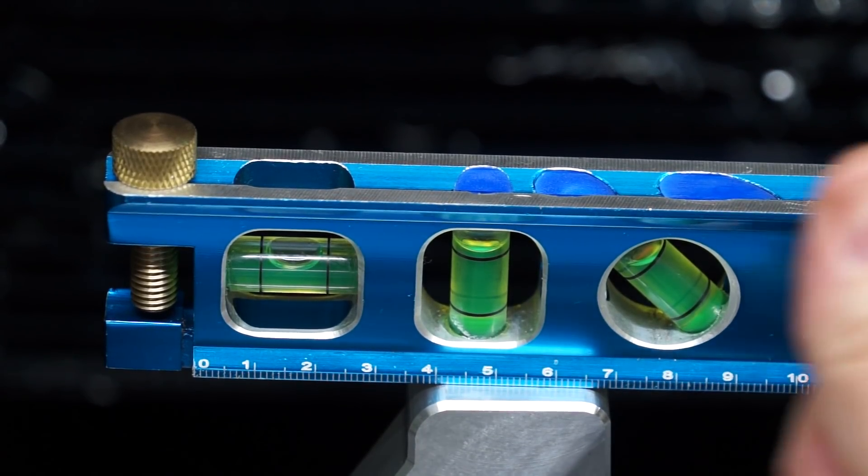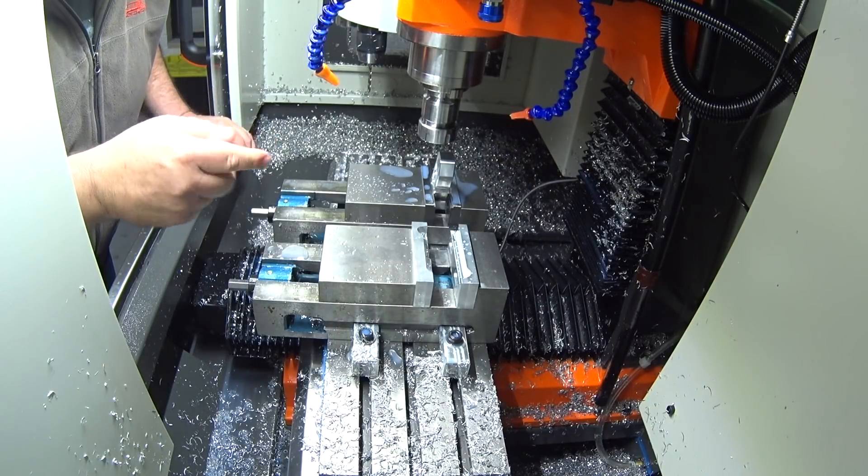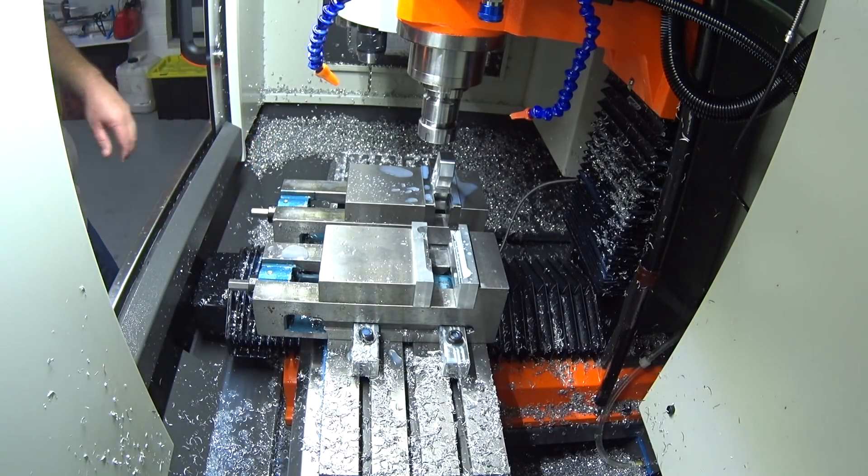The slot will take the Y frame. I couldn't be bothered CAMming this — I'm just going to run it old school manual style.